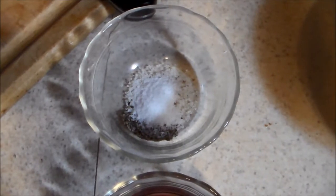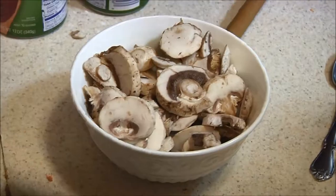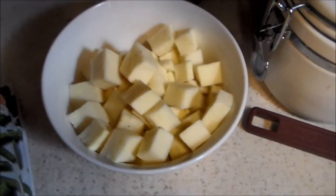One-half teaspoon of salt and one-quarter teaspoon of freshly ground black pepper. One cup of chopped onions, plus a teaspoon of chopped garlic. Two cups of sliced mushrooms, about a third of a pound. One cup of non-fat, reduced-sodium beef broth.